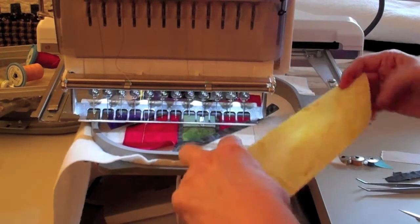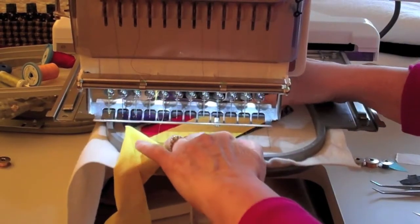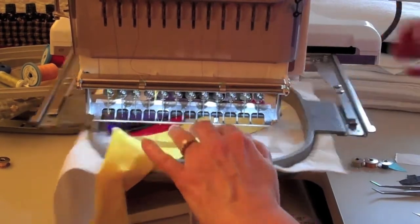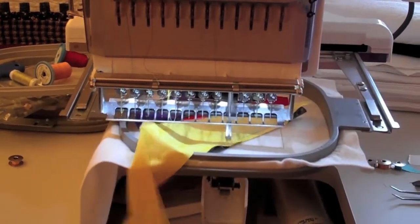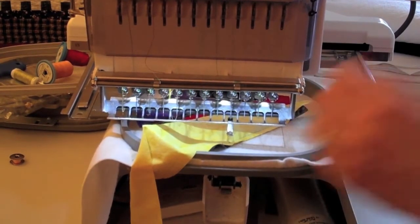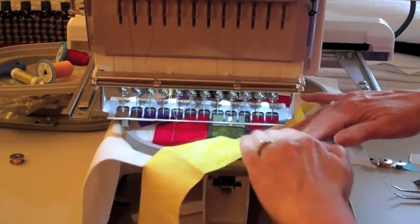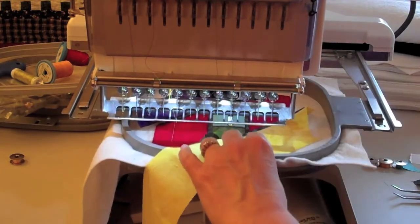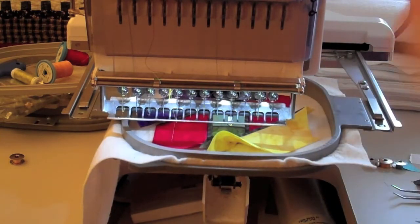If you need to trim the fabric, you can do that. For step 24, take the long edge of fabric two, lay it right side down over the lead fabric, and sew the seam. For step 25, flip fabric two right side up, finger press, and sew the tack down stitches using water soluble thread.